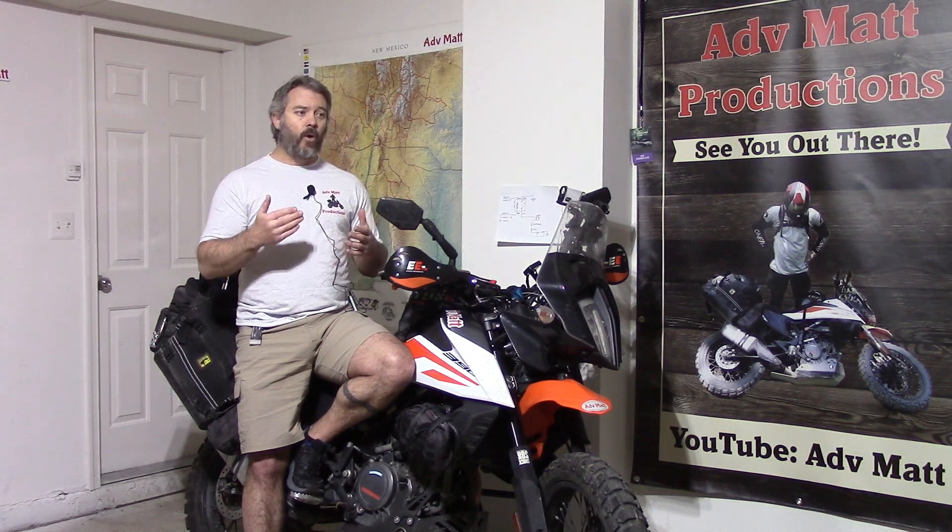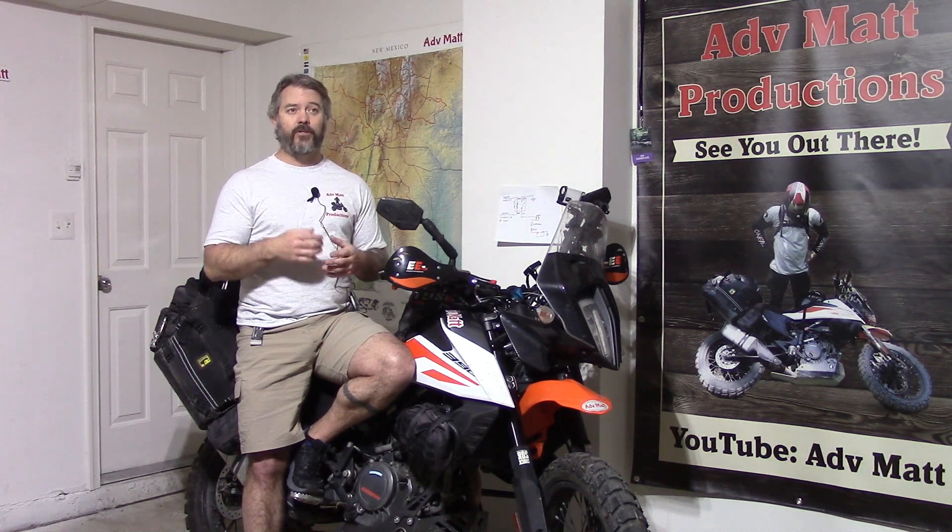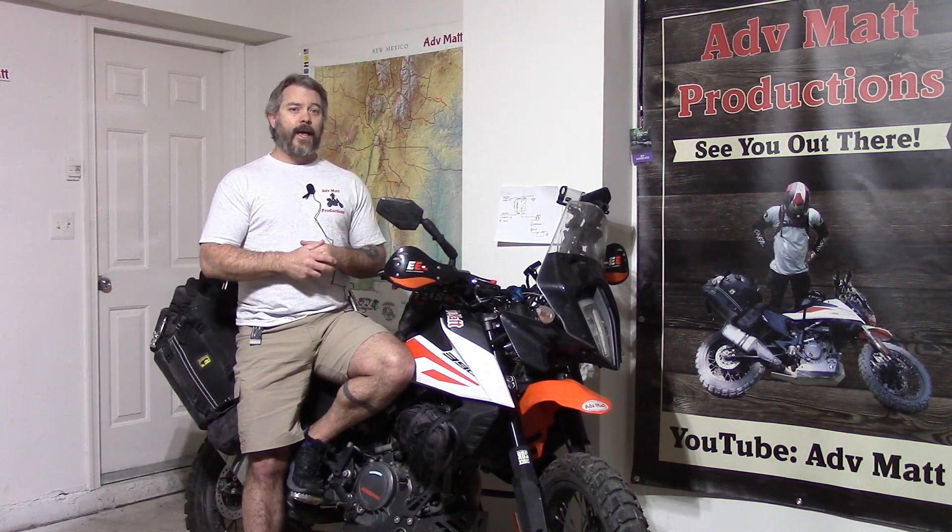If you have any other questions, thoughts, or a different experience with this, please leave that in the comments below. Hopefully this was useful to you. Get out, do some riding, ride safe, and I will see you out there.